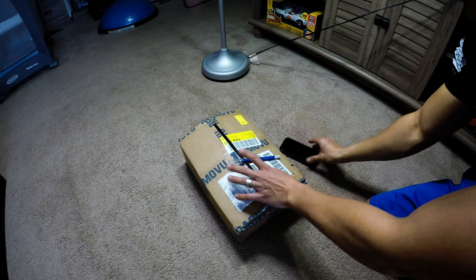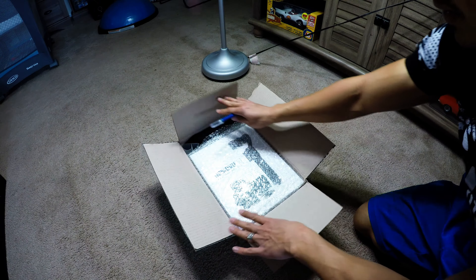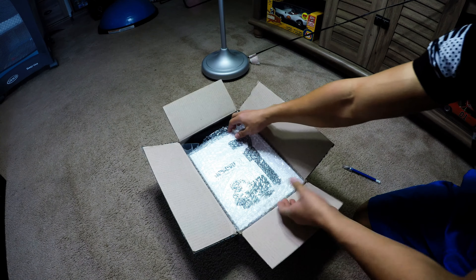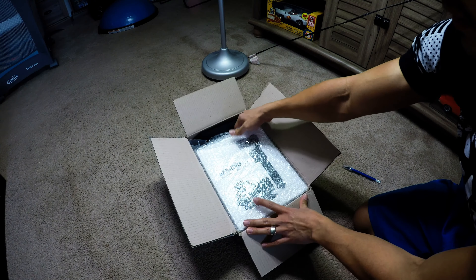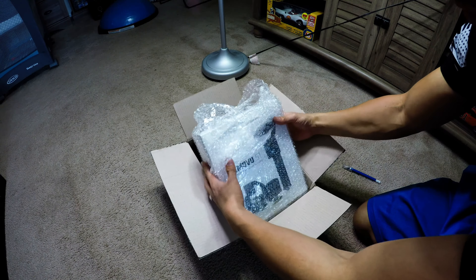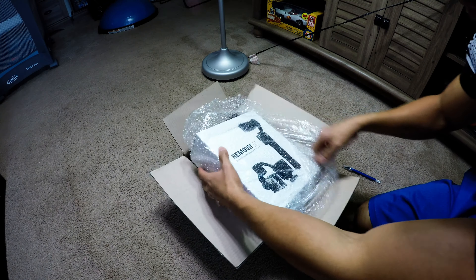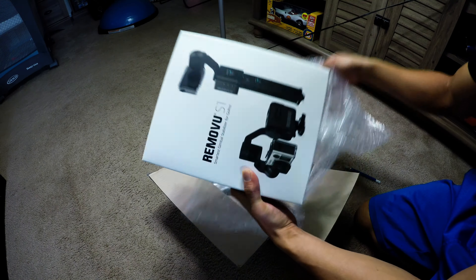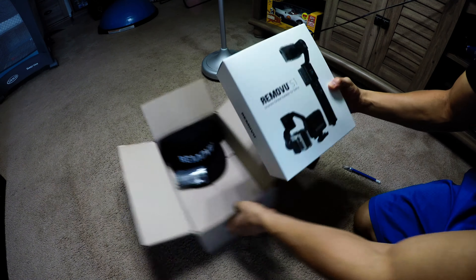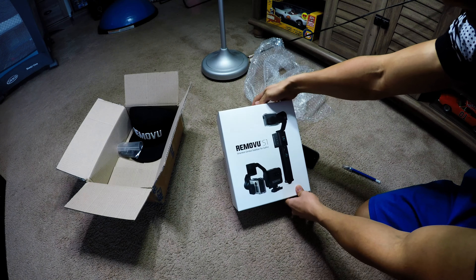Alright, I already cracked this open. Remove you S1 — pretty good packaging here. They did a pretty good job with their advertising for the store shelves.